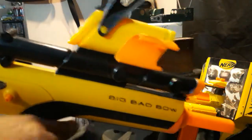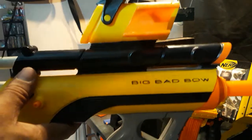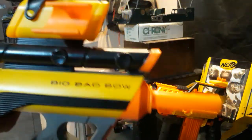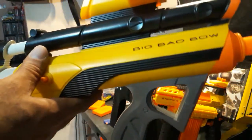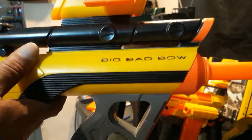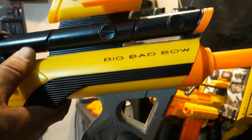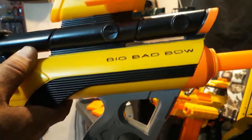We got a N-Strike yellow Big Bad Bow. This is becoming kind of rare. It's been modified with a long shot spring, air restrictor removal, better O-ring, air hose sealed and plugged.